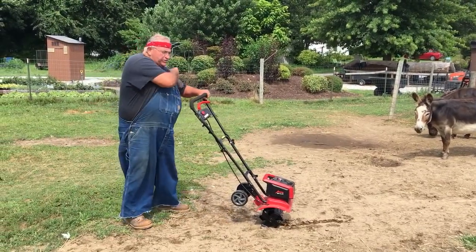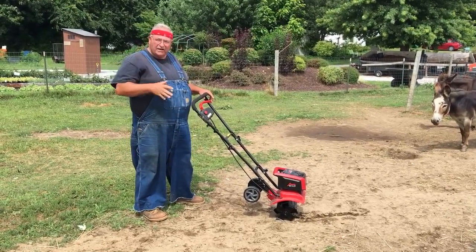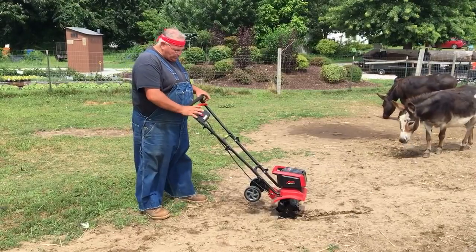To operate it, it's very, very simple. You have to push this button and pull the trigger, and then once you do that, all you have to do is hold the trigger. All right, let's give it a whirl.